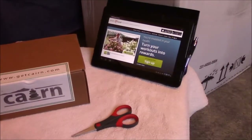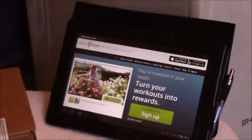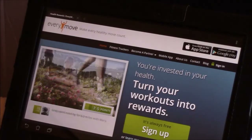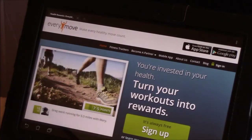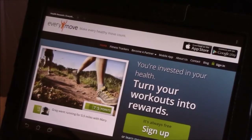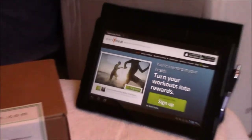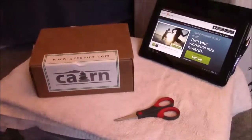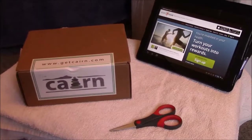I use Everymove, which is an app that turns your workouts into rewards. I had to earn 550 points to get a discount off this monthly subscription for three months. The website is Everymove.org. And I wanted to do an unboxing of my first month's items.